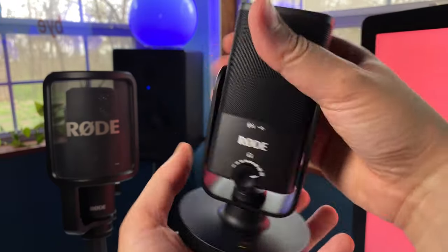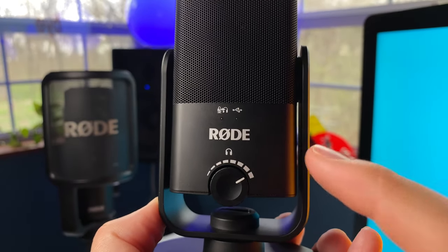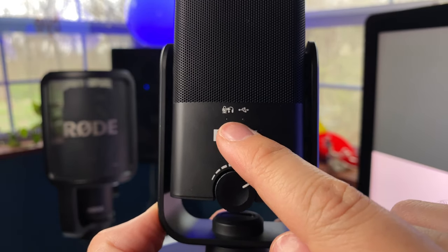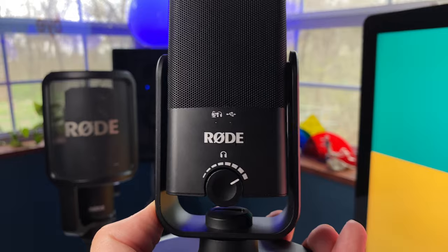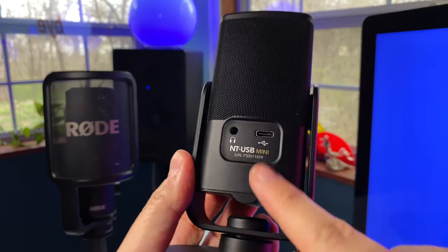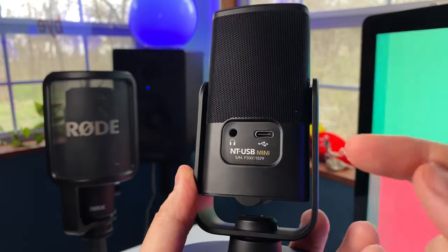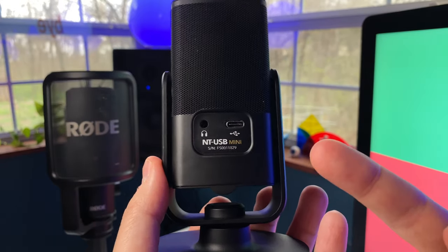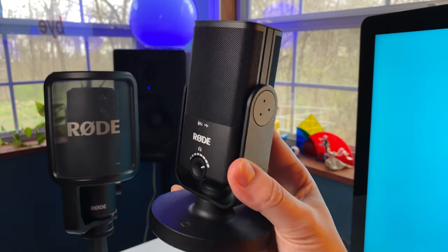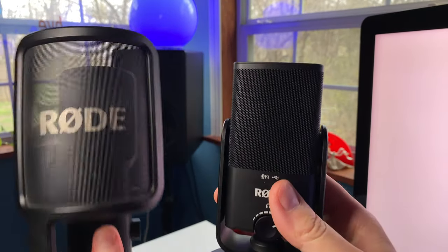When you plug the NT-USB Mini into your device, you'll see little lights turn on. A white LED light shows you that it's connected via USB, or that you have headphones connected so you can monitor what you're doing. On the back, there's a 3.5mm headphone jack and a USB-C port where you can connect it to your device. It's bus powered, so you don't need extra power — you just plug it in and you're ready to go. Overall, I really like the design. I like how simple and minimal it is, and I like how small it is compared to the NT-USB.